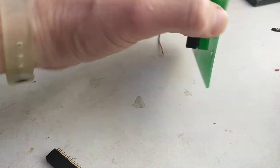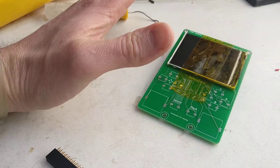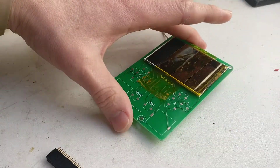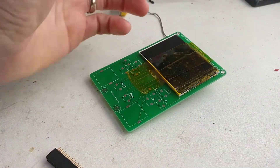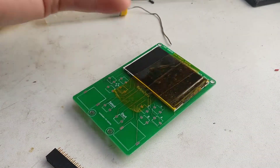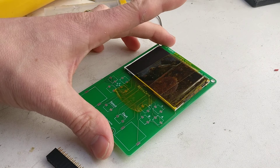Once that's soldered on, it's time for testing the screen. Which you can do obviously if you've got your SD card ready in your Raspberry Pi — stick that in. Add power, and you should, if it's all set up right, you should get the screen working.